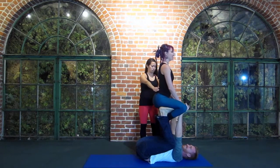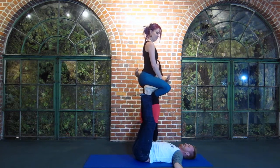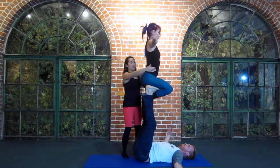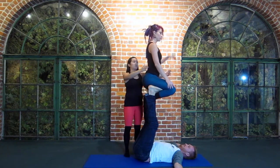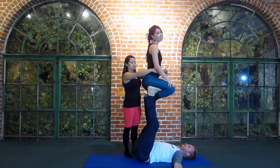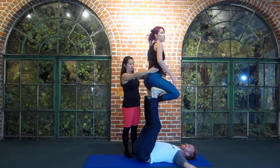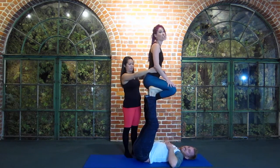Now I can lift my chest and then I'll press her up. As a spotter, I'm holding and making sure the whole time right around her hips, so that I can catch her if she goes forward or backwards. As a flyer, there's not much that you're doing other than making sure you're not wobbly. If you start shifting your weight more to one side or the other, the base is going to have a really hard time.